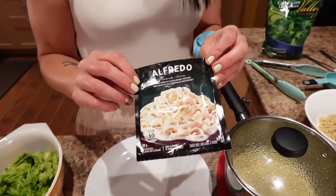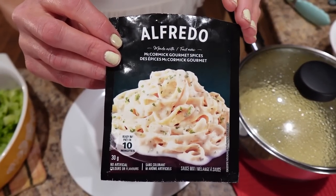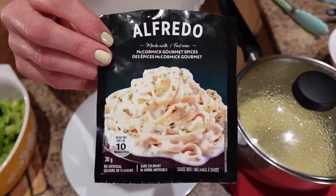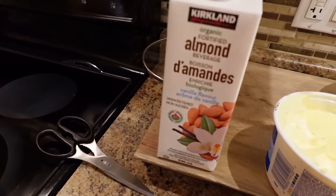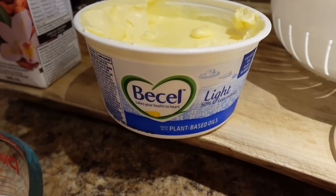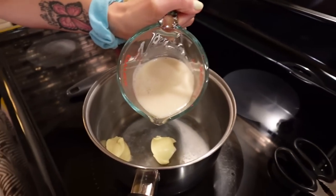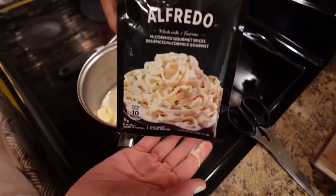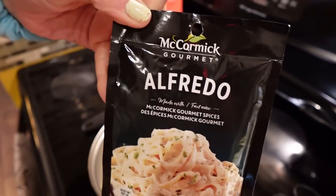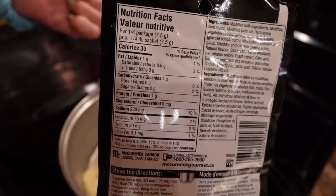You also need an alfredo mix. What I love about the alfredo sauce mixes is you can make them lower calorie depending on what you use. I used three-quarters of a cup of almond milk instead of regular milk and two tablespoons of light margarine instead of butter, which makes it even lower cal. You basically whisk that together stirring constantly on medium-high heat until it comes to a boil, then reduce the heat and simmer for three minutes. And that's it — now we have everything ready to go.